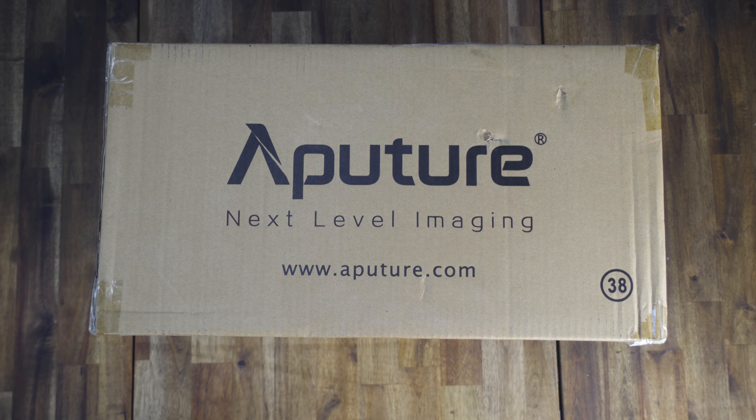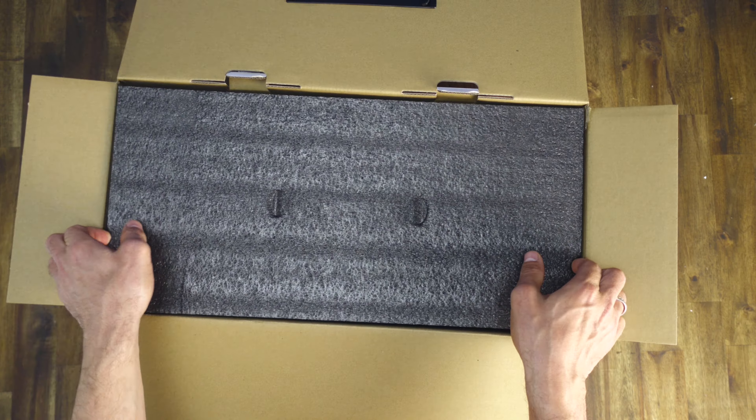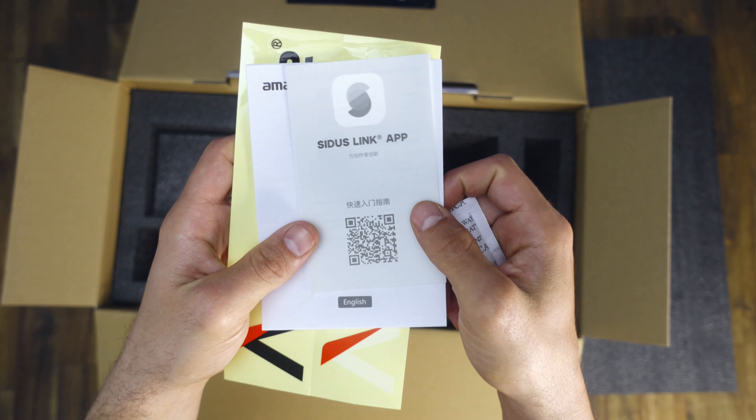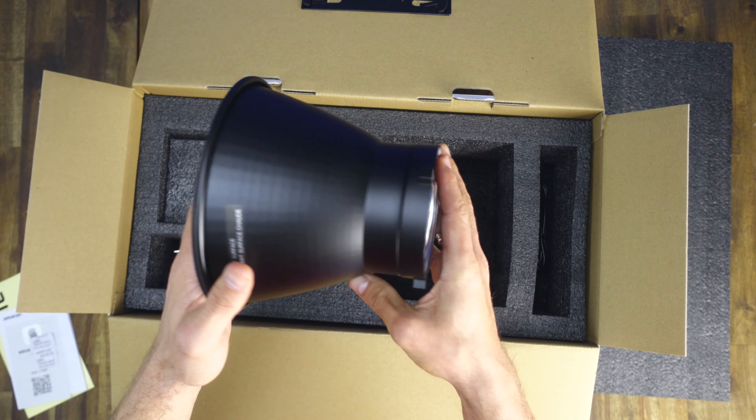I just realized we haven't done a proper unboxing and checked the build quality, but if you've watched this far, I'm sure speed and portability matter to you as well. Even though the Amaran line is plastic, it is quite durable and only weighs 3.5 kilograms. It has a built-in fan to ensure the LED remains cool no matter how long your shoot goes on.